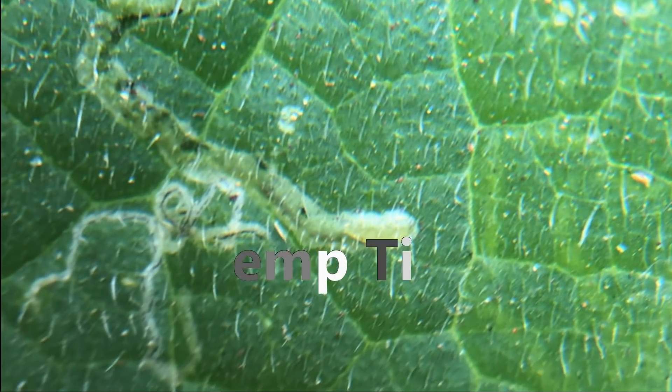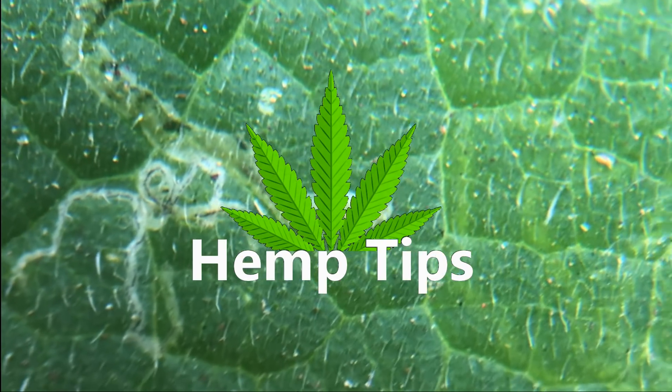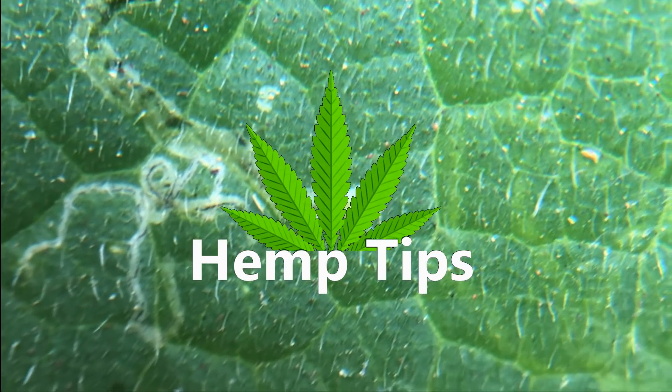Hey everyone, and welcome to another hemp tip. Today we'll be covering how to get rid of leaf miners from your grow space.